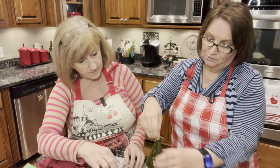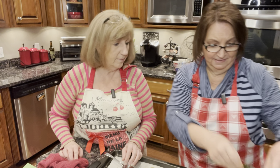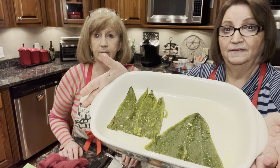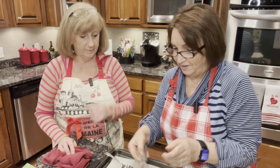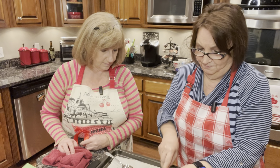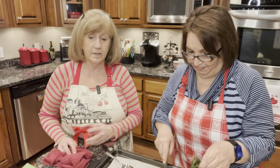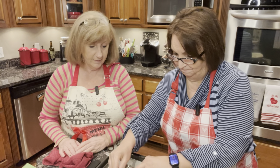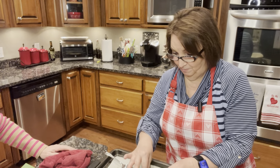I'm just going to lay this flat into my cooking dish that I have sprayed with cooking spray. I'm putting it into a nine by thirteen casserole dish. After we get this done, we have a filling to mix up that we put on the peppers. So we'll finish peeling these and we'll be right back.